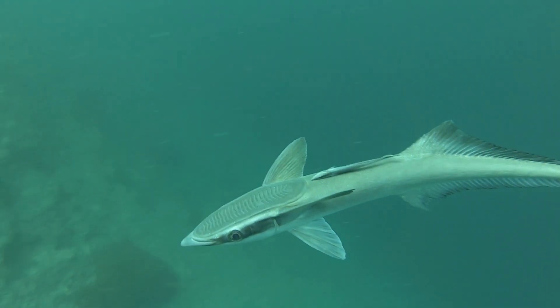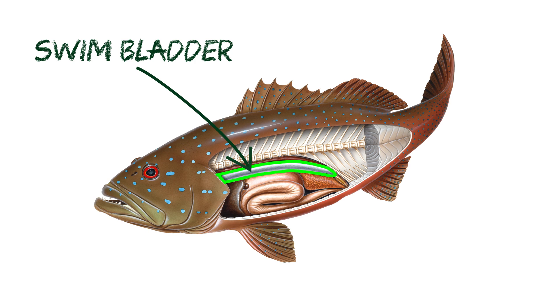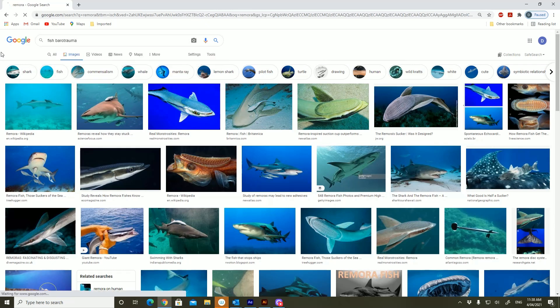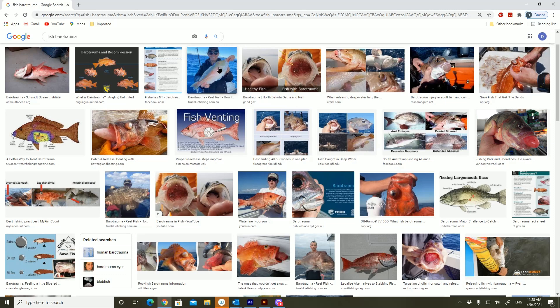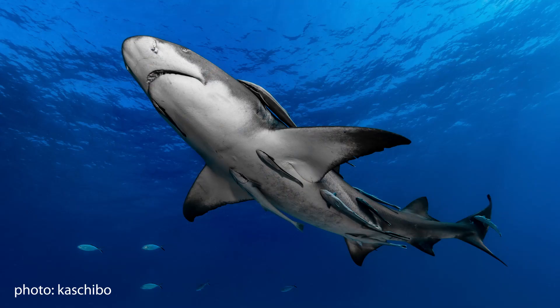The sucker isn't the only adaptation remoras have for their unusual lifestyle. Most fish have an organ called a swim bladder or gas bladder, which helps them to control buoyancy. But remoras and cobia lack these. The problem with a swim bladder is that when a fish is forced to the surface quickly, the gas in the swim bladder expands with a reduction in pressure, forcing the fish's eyes to bulge and its gut or swim bladder to pop out of its mouth. This often happens when fishermen haul a fish from deep water to the surface too quickly. If remoras had a swim bladder and were attached to another animal that chose to swim rapidly to the surface, this is exactly what would happen to them.